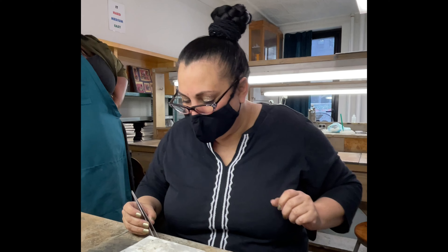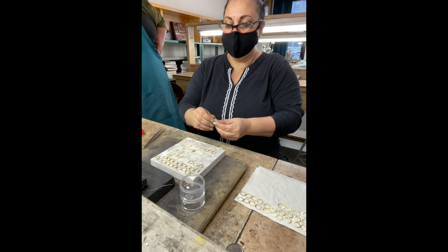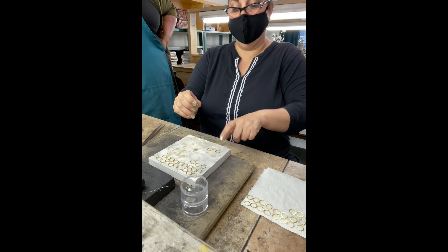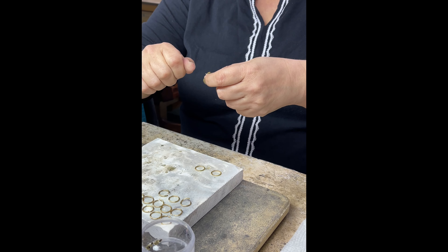I have two lovely links. Normally when you're putting a chain together like this, you have two closed and one open — you'll put the two closed ones through there, close this up, and solder it shut.